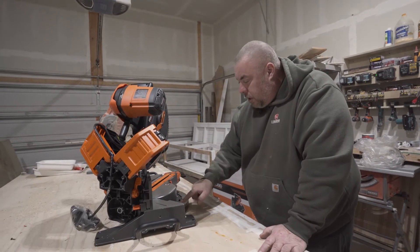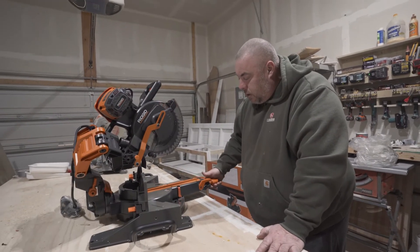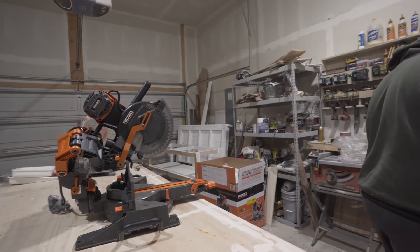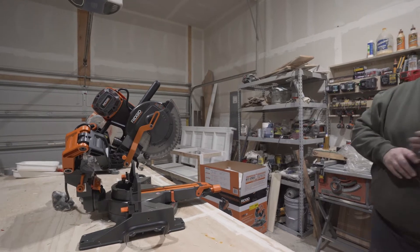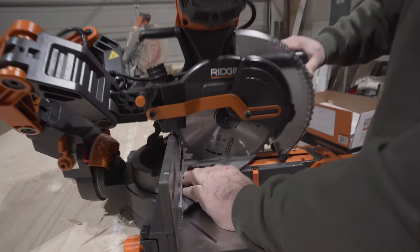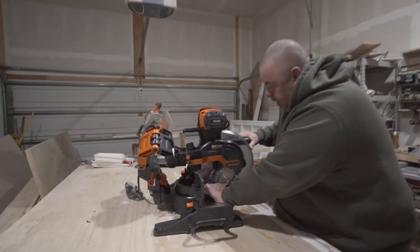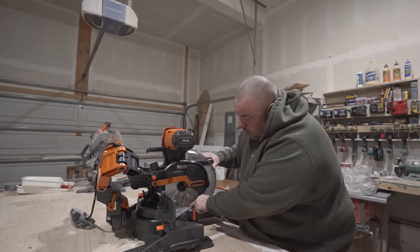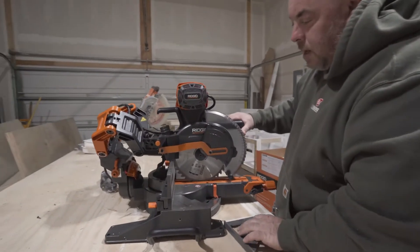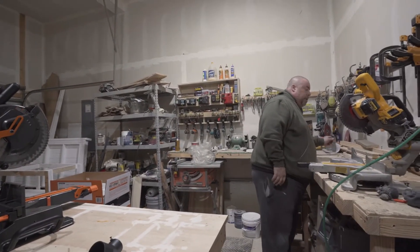It's got all the normal detents where you normally set a miter saw depending on what you're cutting. It also has adjustment screws so you can check your square — basically you stop it at zero, take your square, put it against the fence, pull it down, and make sure you're perfectly at 90 degrees. Looking at it now, it looks like we're going to have to adjust it a hair, but it's not bad and it's pretty easy to do.